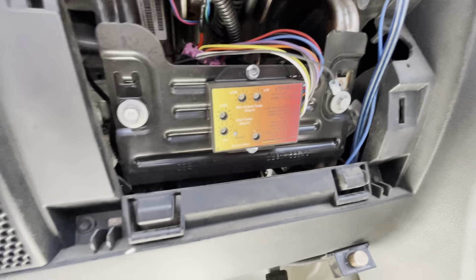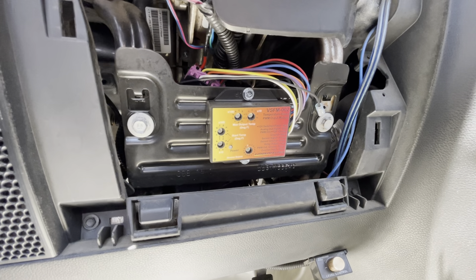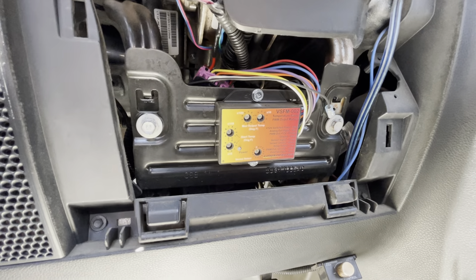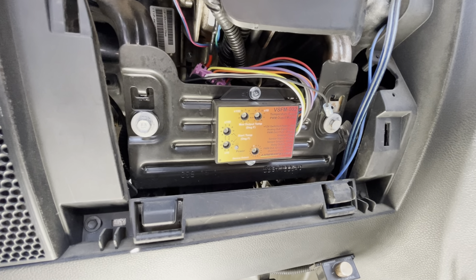Here's the fan controller, and here's where we mount it — we mount it under the dash. The reason why is so it stays out of weather, because it doesn't handle weather, and it also stays away from heat, because it doesn't like heat.